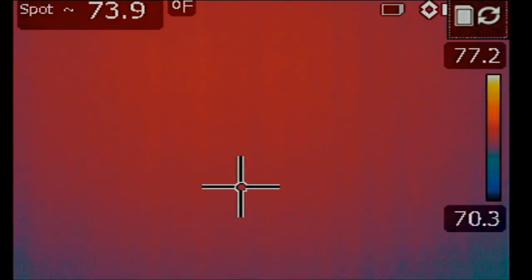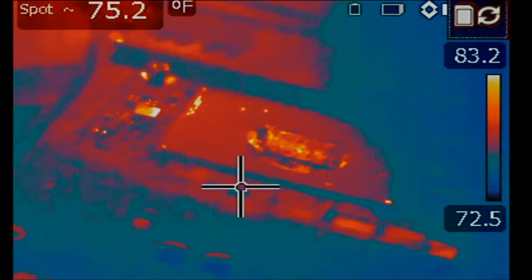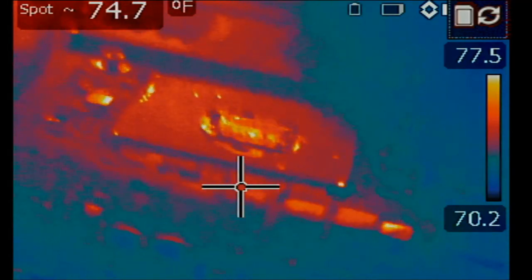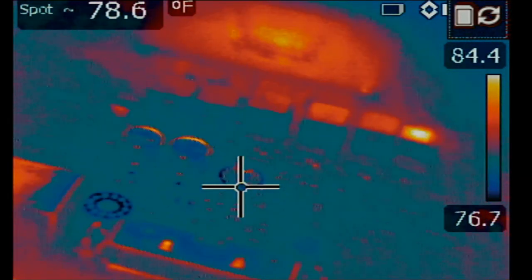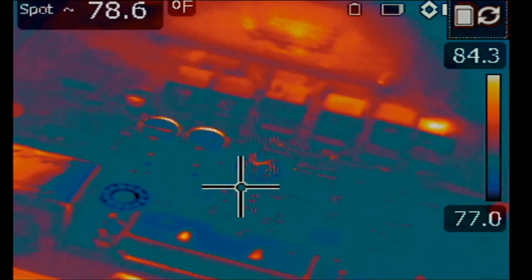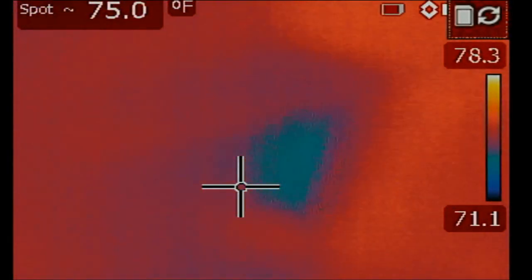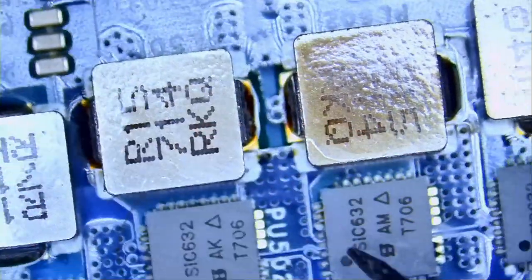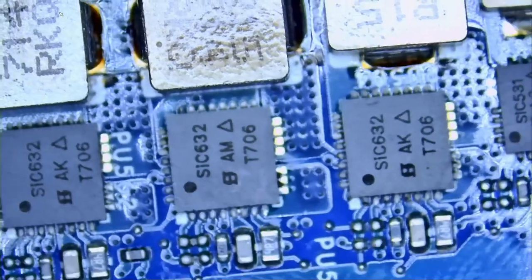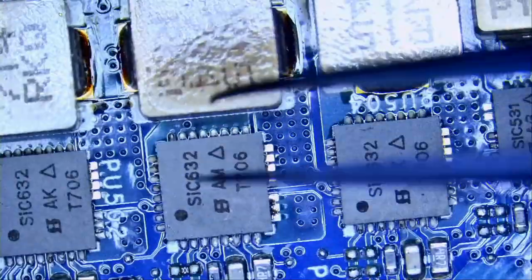Let's go to our thermal camera and focus on the CPU area right here. I'm going to inject voltage at the drain of the shorted MOSFET. Look at this heat on the CPU — and we have heat right over here. Let's do this one more time. My finger is pointing on the DR MOSFET that is shorted to ground. Let's go back to our microscope — right under that burnt coil, this chip right here. Without wasting any time, let's go ahead and desolder that chip and see what happens.